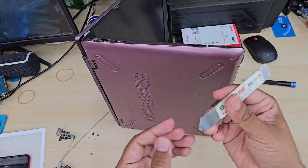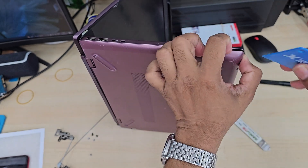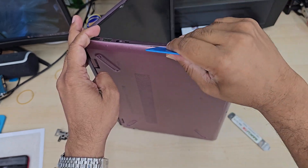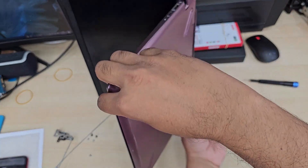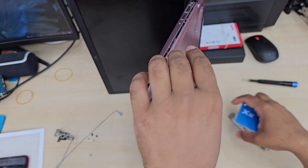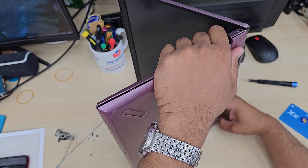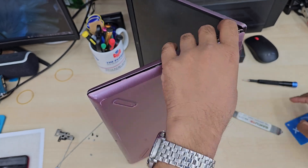Now we can take any sort of opening tool just to open it. It might make some cracking noise — don't worry, it's not going to break anything, but don't push too much pressure in there, just slowly. I left it vertically to make things easier, because when the hinges are broken, closing and opening the panel might damage the actual screen or tear off the sensitive LCD flex cable.